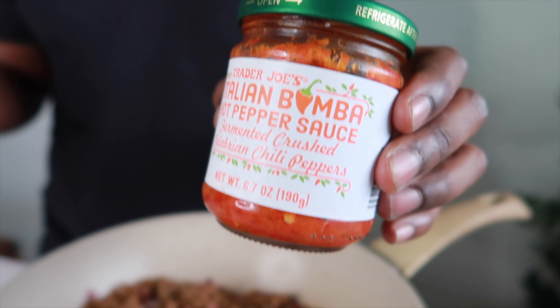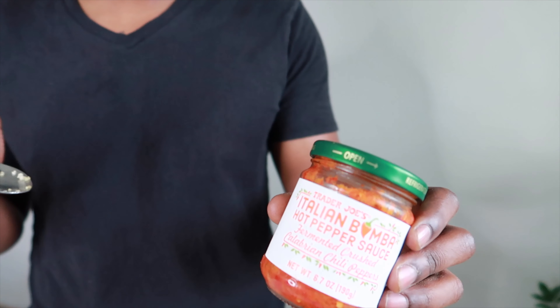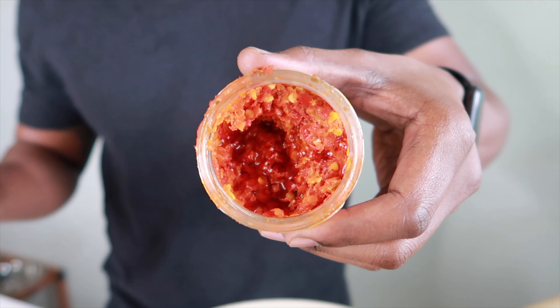This is my secret ingredient. Every time I'm making any pasta, anytime I'm making something that I want a little bit of kick or hot pepper, this is amazing — this stuff is really amazing. Be very light on it; half a tablespoon or so goes a long, long way.